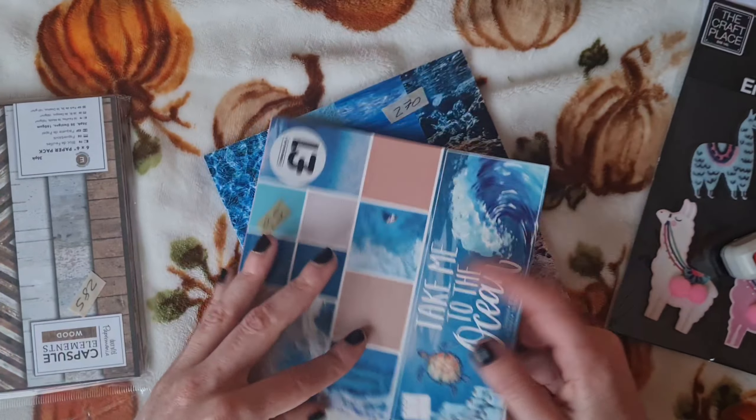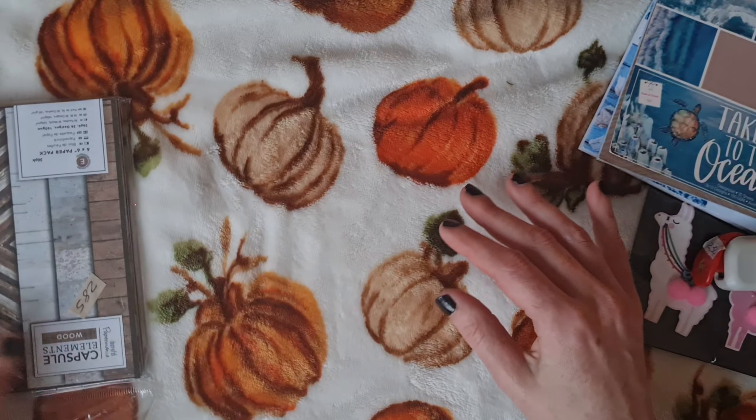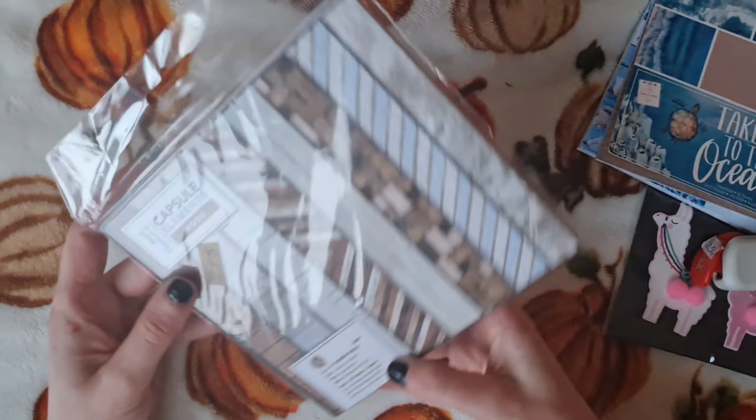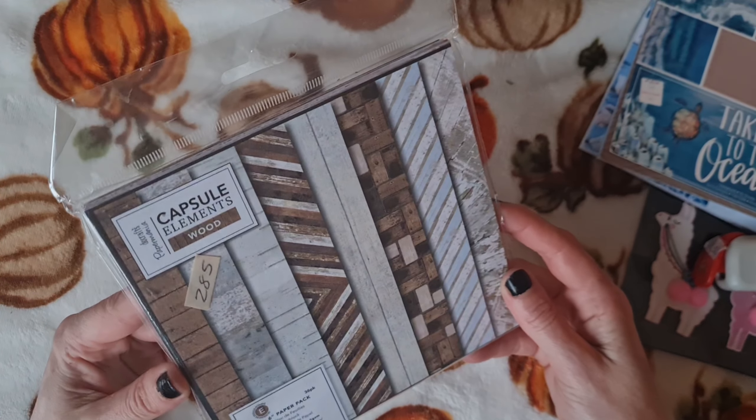And we also picked up these llama embellishments — we actually have a project in mind and we were looking for something like this, so these are perfect. Thank you so much Kaz. And we also picked up some of the llama washi tape.